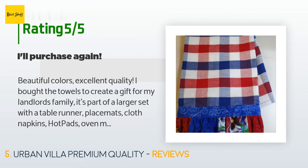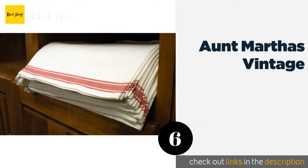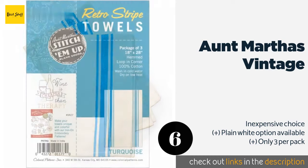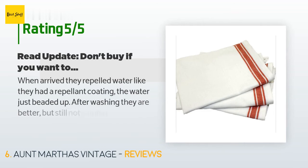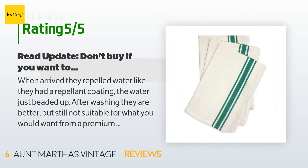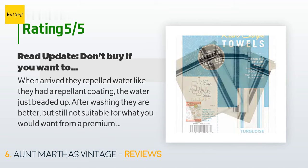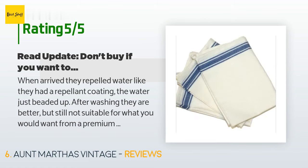Number six is Aunt Martha's Vintage. It comes in over 10 styles woven in herringbone, box, and other striped patterns, some of which are multicolored. It is 100% cotton and has a convenient loop that lets you hang it from hooks for drying. The price is approximately $7. There are 944 customer reviews with an average rating of 4.4 stars. A customer said: 'When they arrived they repelled water like they had a repellent coating — the water just beaded up. After washing they are better but still not suitable for what you'd want from a premium dish towel; even after washing, it moves the water around more so than absorbing. May be suitable as a baking cloche. Updated to five stars: they eventually softened up and for whatever reason I love them.'